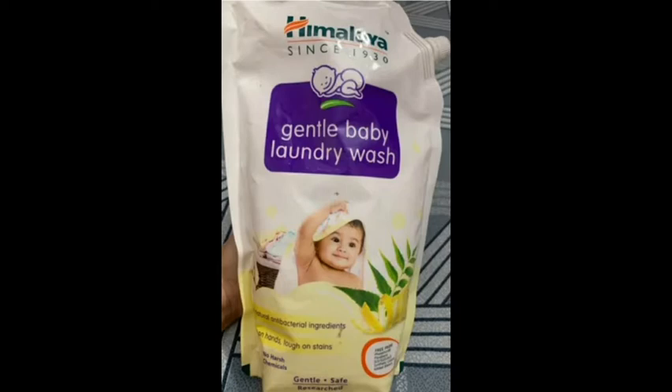It contains soap and textile ingredients. The key ingredients are what we call neem and lemon.